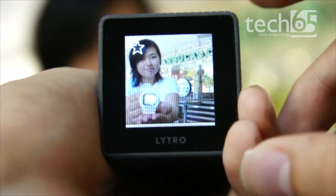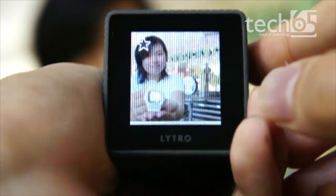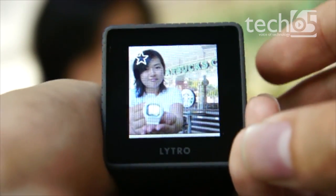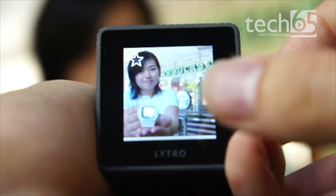The display is really small and it's very difficult to see the refocusing effects unless you have a really dramatic composition — meaning something really close up in front of you with everything else far away.